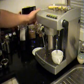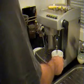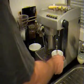What I want to do is turn the steam on until I get steam — it pushes all of the water out, so then you've got steam straight away when you start to froth your milk.